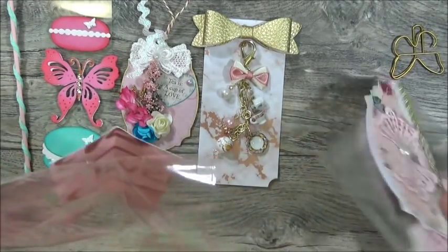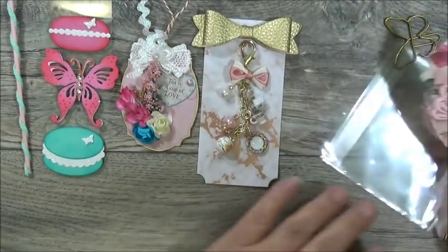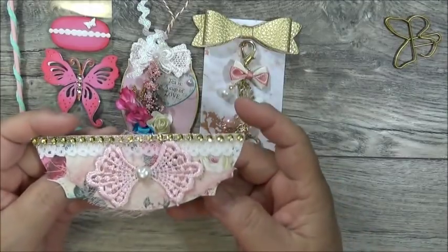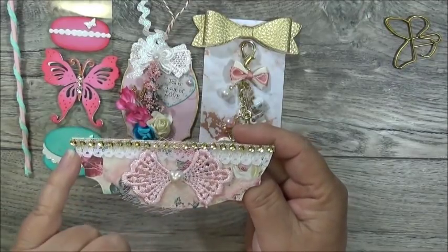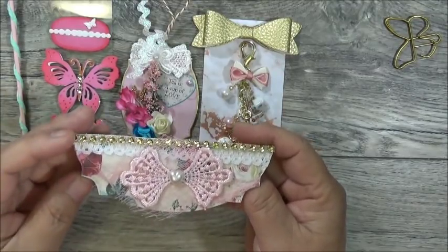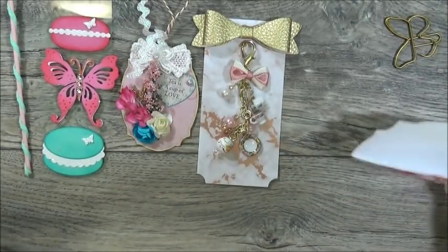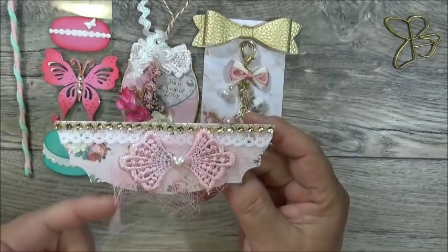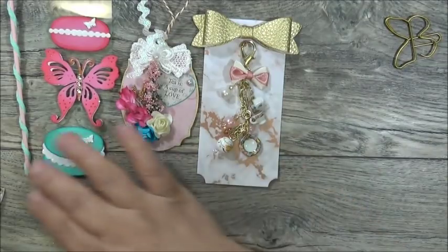She not only included the bag toppers — she also included the bags for them. Here's bag topper number one with that beautiful printed paper. She's got a little white lace trim up here with the bling strip, some pink cheesecloth underneath, and then this applique on top with the flatback pearl heart. There is bag topper number one, and they fit perfectly for the size of bags she included. Here's bag topper number two — it's exactly like the other one. It's got the cheesecloth, the applique, the flatback pearl, the white trim, and the gold bling. So there are her two bag toppers.